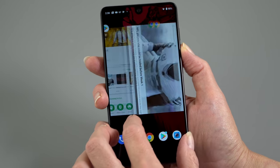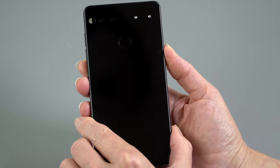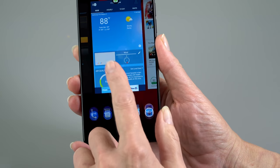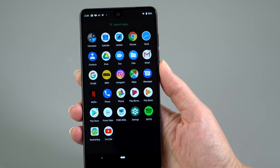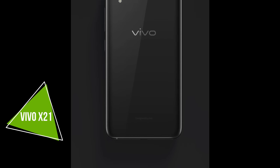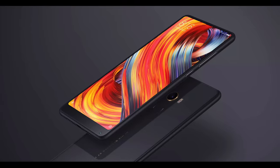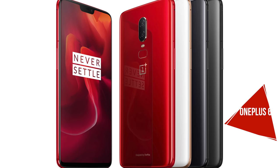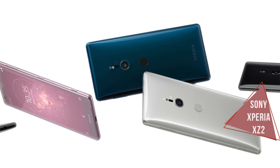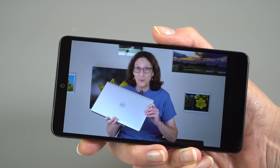Android Pie is running very stable and very smooth on the Essential phone. This phone is a real sleeper now that the prices have come down — I enjoy it a lot, and it's nice that it's one of the first to get the update. The update should be coming first to other phones running Android's Project Treble. As always, it's going to take longer for phones from Samsung and that sort of thing. I'm Lisa from Mobile Tech Review, and that's Android Pie.